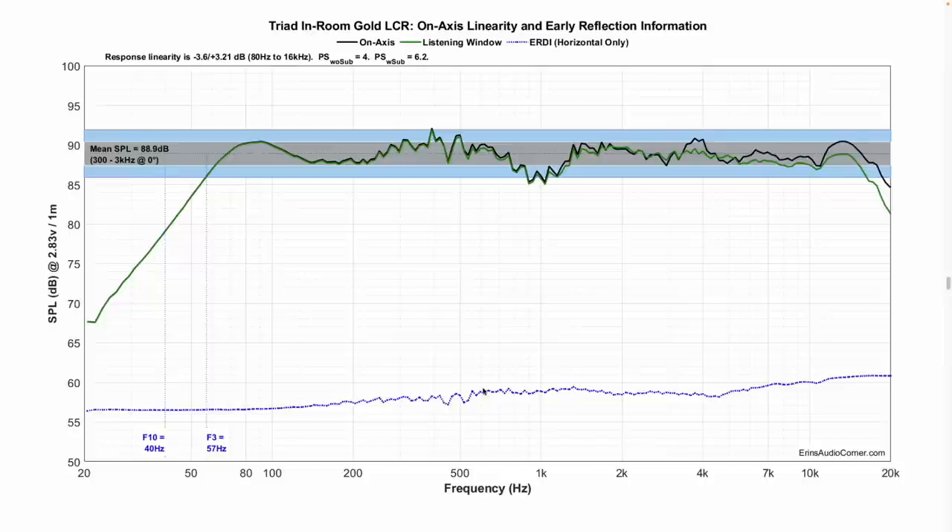Here we have the on-axis response versus the listening window response, bounded between plus and minus 1.5 dB and plus or minus 3 dB, which gives a better visualization of the overall linearity. Sensitivity measures at about 89 dB. My F3 is measured at 57 Hz and my F10 is at 40 Hz.